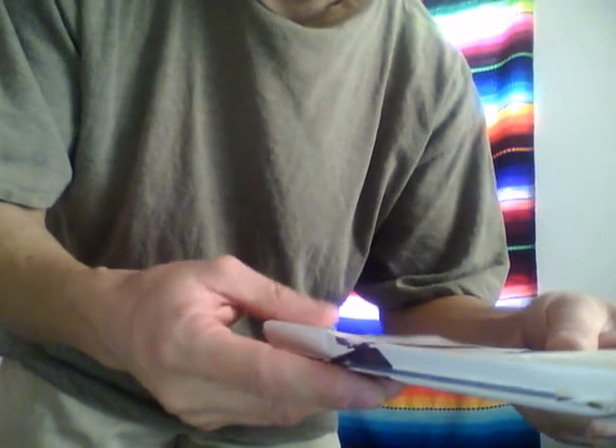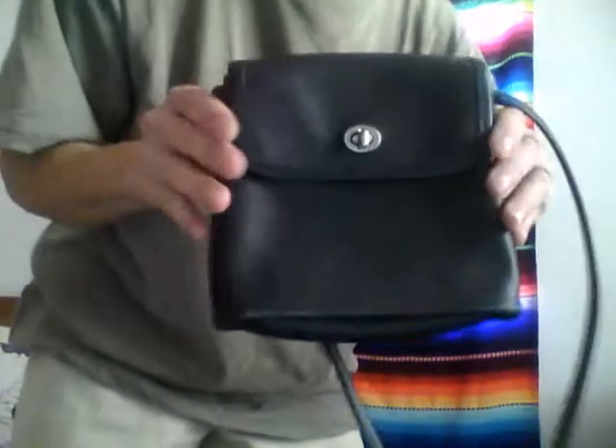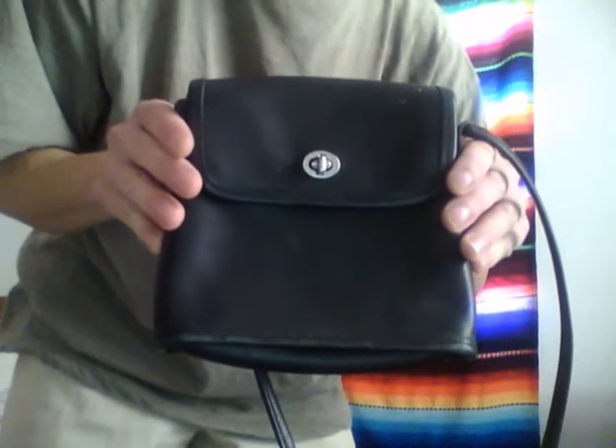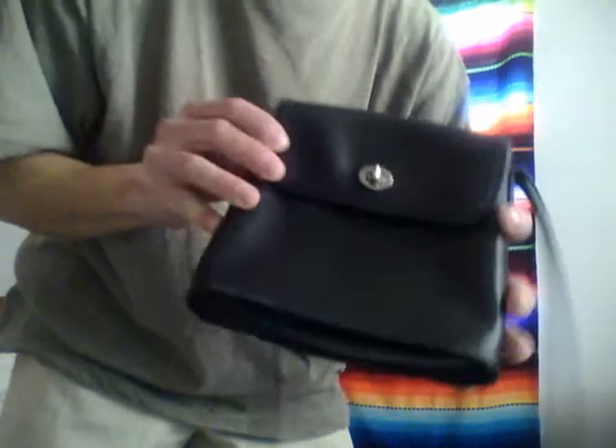The original price was $118, and right here we have a black Tango Flap with nickel hardware. This is a nice small purse — it has a back pocket on the back, which is convenient, and it basically just has one main compartment.